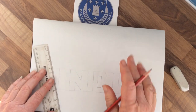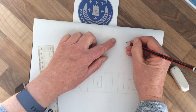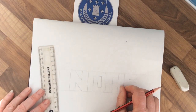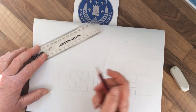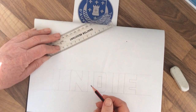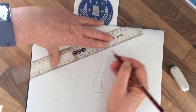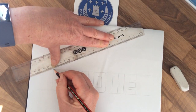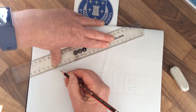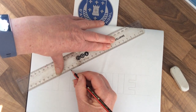Now you need to decide where your vanishing point is going to be. I'm going to put mine up here — just mark it with a dot. Then look at the top point on each letter and draw a line using your ruler from that point all the way to your vanishing point. Keep your ruler nice and steady as you do it.